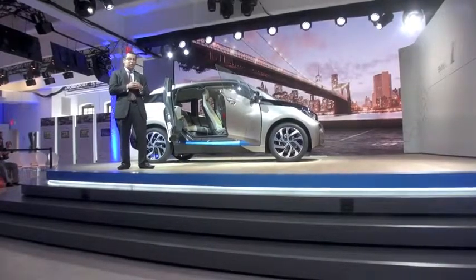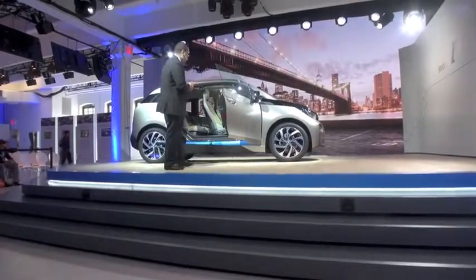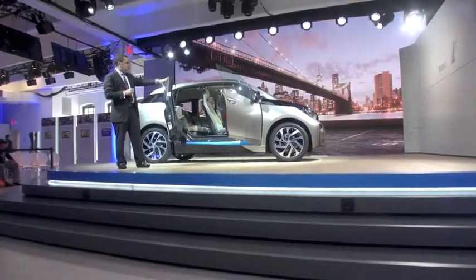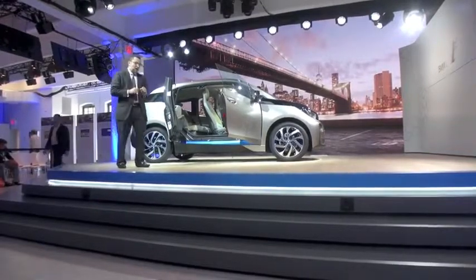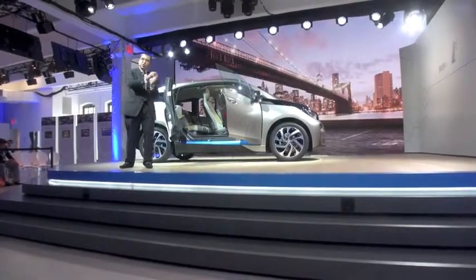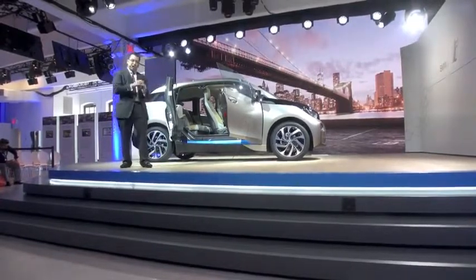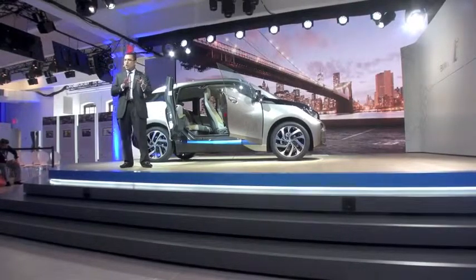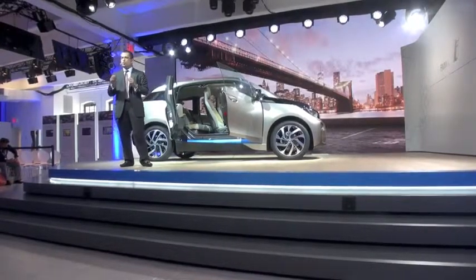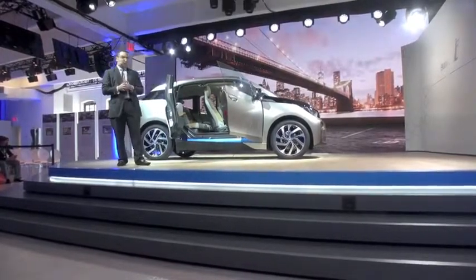When you're in the back seat, you get great visibility from the rear — it just feels that much better to have this open feeling. You can change driving modes and have real interaction between the driver and the vehicle. For example, you set a navigation destination, and depending on the way you're driving and your state of charge, the system may recommend you switch to Eco Pro Mode or Eco Pro Plus. This is the level of intelligence integrated into the BMW i3.